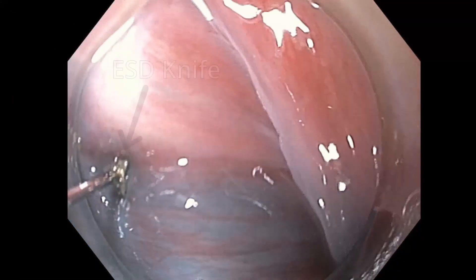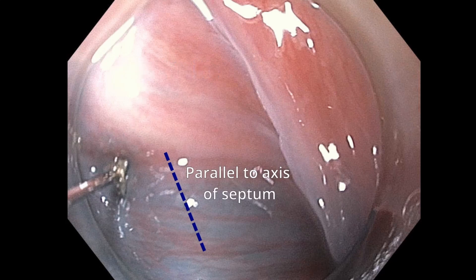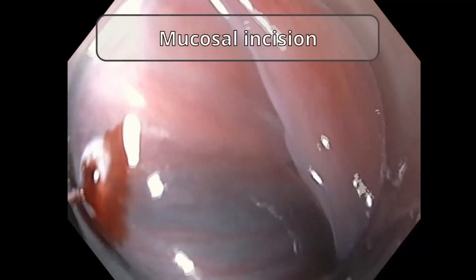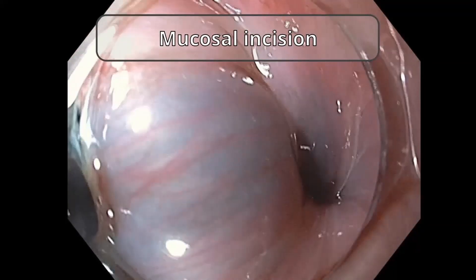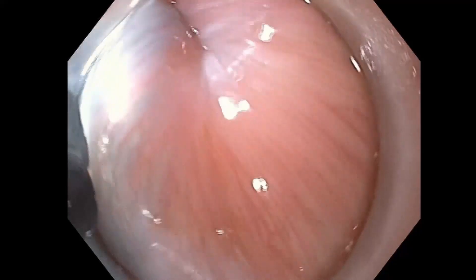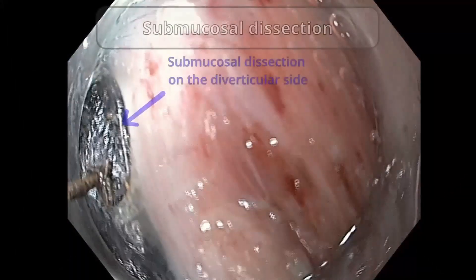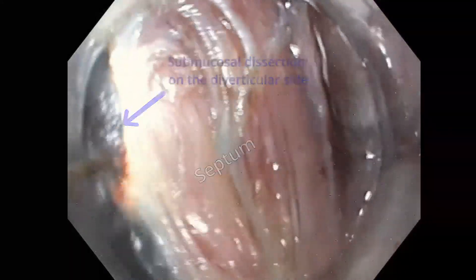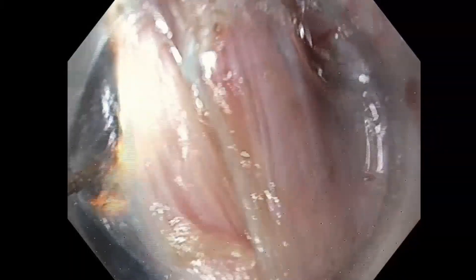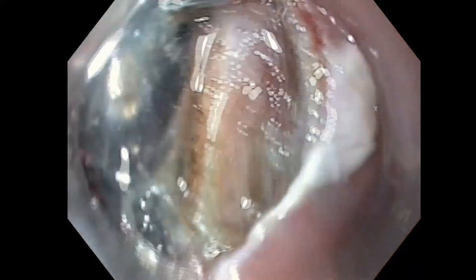After submucosal injection, a mucosal incision is made parallel to the septum axis. This is followed by submucosal dissection performed on both the diverticular and esophageal sides. The submucosal dissection on the diverticular side is carried out to just distal to the base of the Zenker's diverticulum.